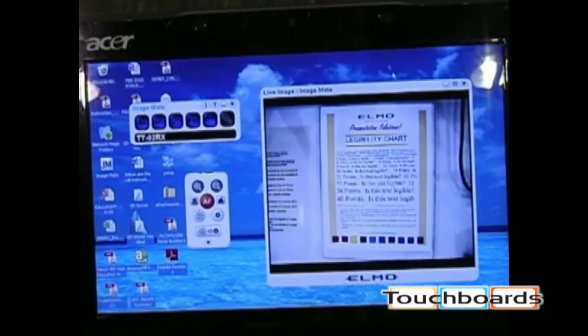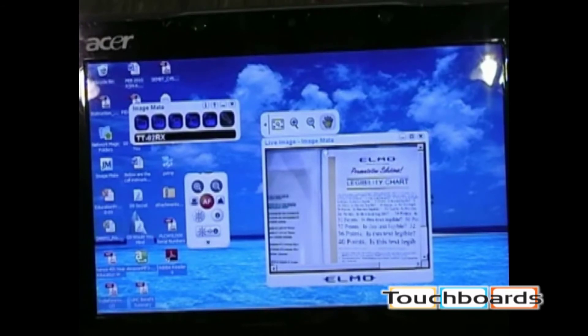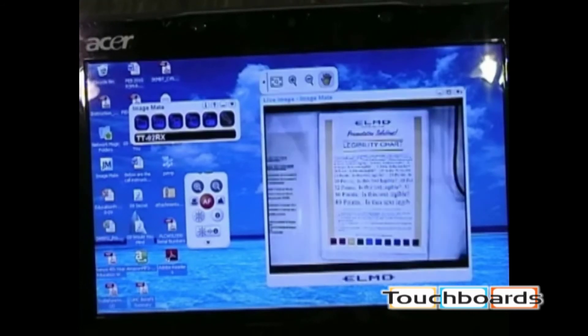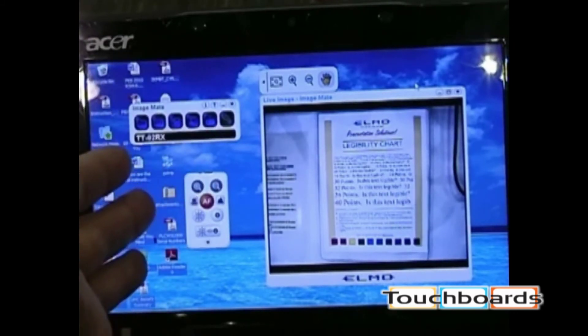By hitting the full-screen button on the preview image, your laptop screen becomes a full-screen view of what's on the projected image. Clicking the icon returns it to normal size. You also have the ability to resize the image — hitting the resize button makes it fill the screen. This is nice because it allows you to have mixed media on the screen at any time: the live Elmo document camera as well as any other PC application running in the background.